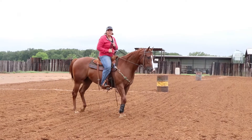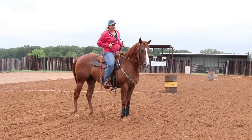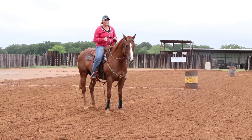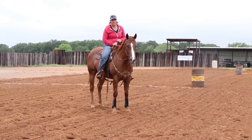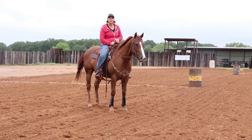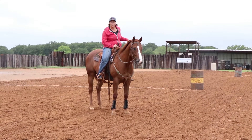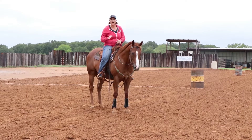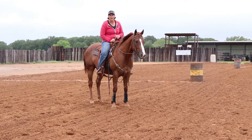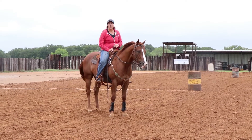Hey guys, I'm Lisa Johnson with the Barrel Racing Discussion Forum. I'm here today on BamBam, a two-year-old that I have bred and raised. I'm going to show you a drill I'm using this week because my arena is flooded on the side, so setting up a traditional barrel pattern isn't really going to work.